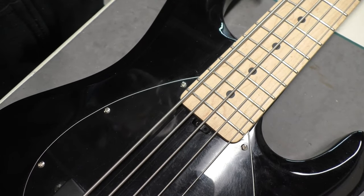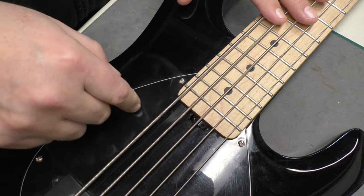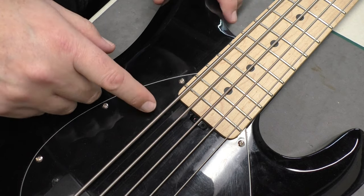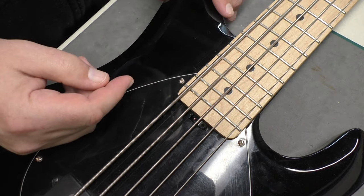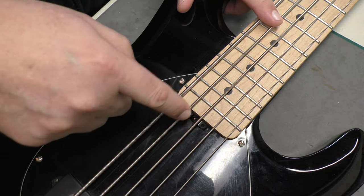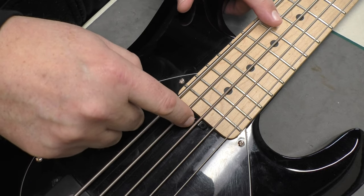So I think before I do anything on this bass, I'm going to take the neck off — take the pickguard off first. Then I'll see if it's rubbing against the pickguard. I suspect it's against the body. Then I'll take the neck off and see if it's actually working. If it's not working, that's a problem. If it's working and it's just jammed up against the body, we'll have to come up with a solution to make that space a little wider so that the wheel can turn.